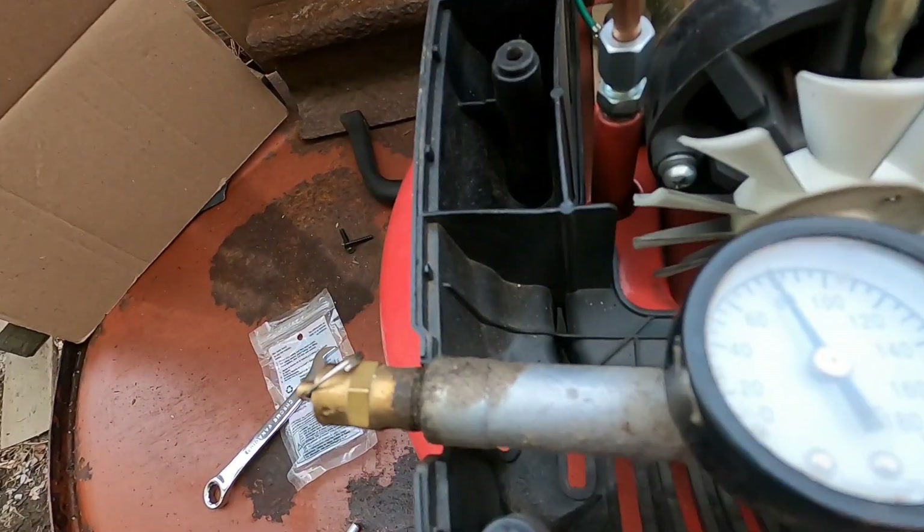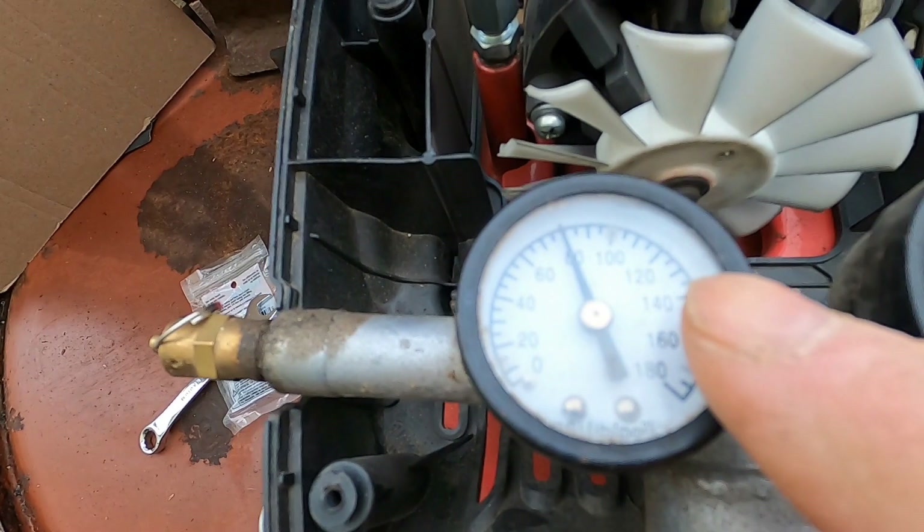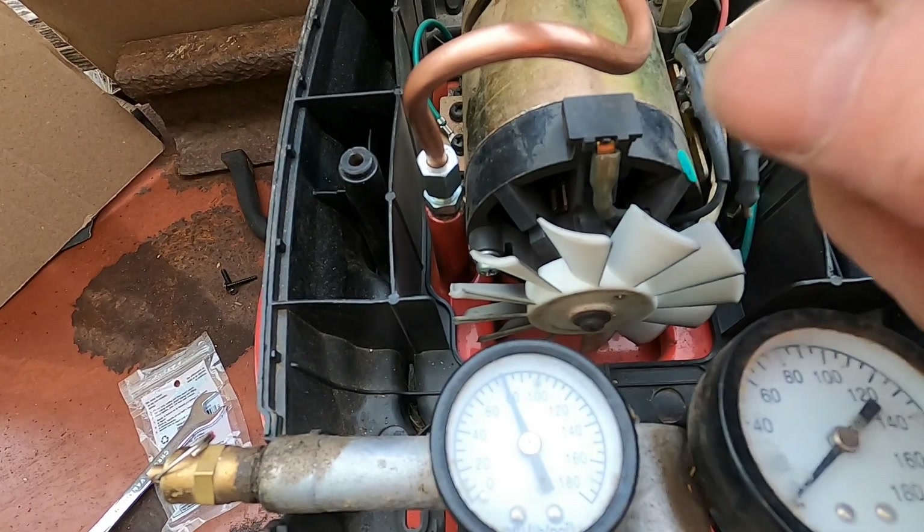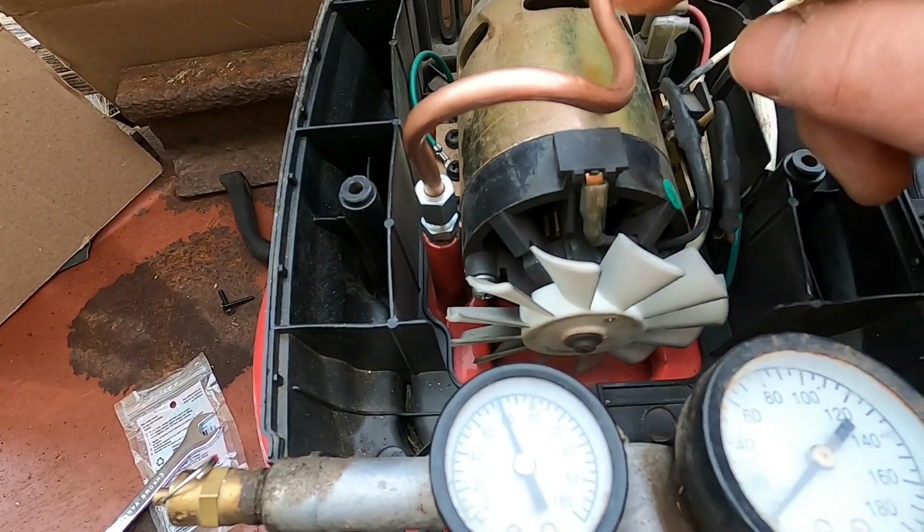It's getting too cold to stay out here. I didn't get it up to 100 pounds of pressure yet, but it's on its way up and it's holding. So that's telling me this line is the right size and it's not leaking.